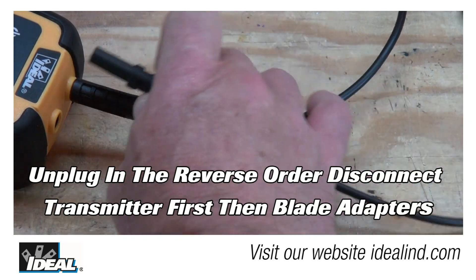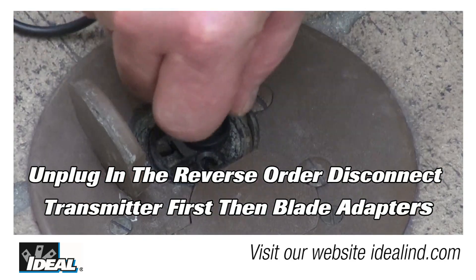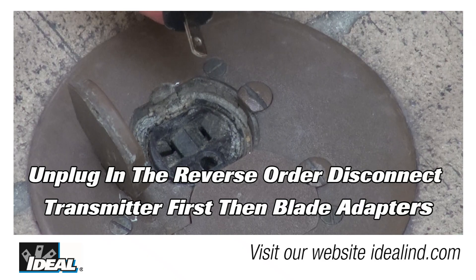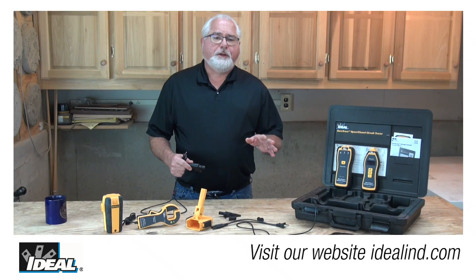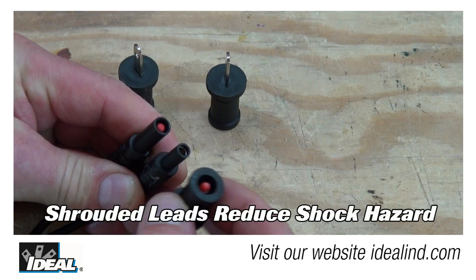When finished, reverse the order and unplug the leads from the transmitter, then remove the blade adapters from the outlets. This technique will ensure that you remain protected from coming into contact with the hot potential by the shrouded jacks on the connecting leads.